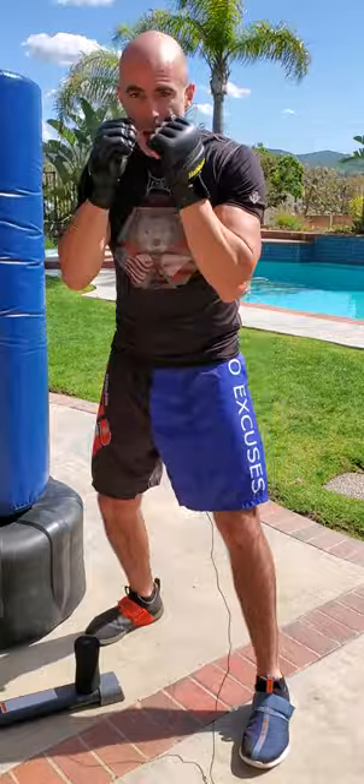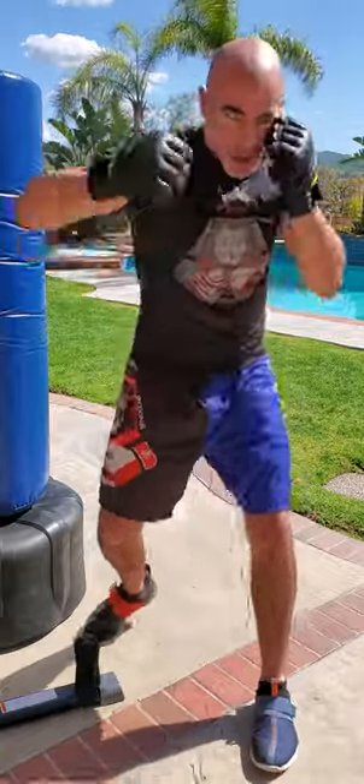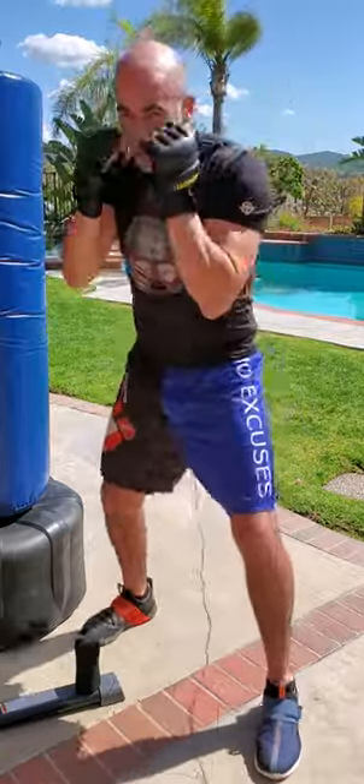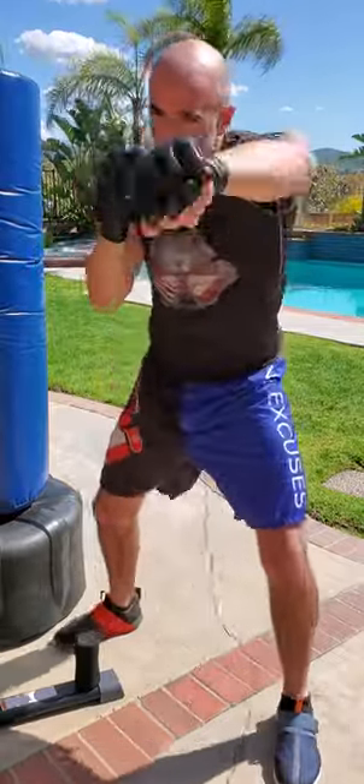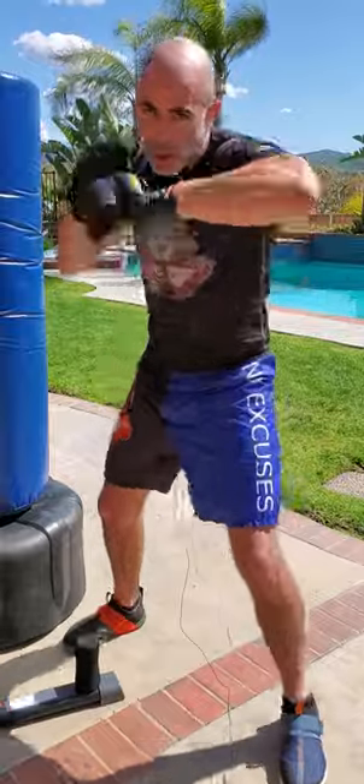Now the 6, 5, 4, 3, 2, 1 — exact opposite. It's upper, upper, hook, hook, straight, straight. 6, 5, 4, 3, 2, 1. So that's upper, upper, hook, hook, straight, straight.